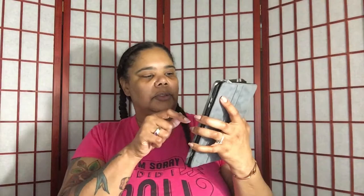I'm going to do the chest fly. Basically you sit in this position like so, and you can see he has the little stand there with his phone. You just apply the pressure — little stand, bam.